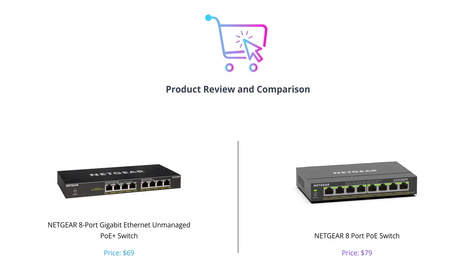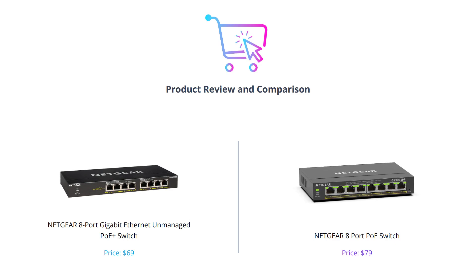Hey everyone, welcome back to our channel where we review and compare the latest tech products. Today we'll be comparing two switches from Netgear: the 8 Port Gigabit Ethernet Unmanaged PoE Plus Switch and the 8 Port PoE Switch. We have split the screen into two halves so you can see both products side by side.